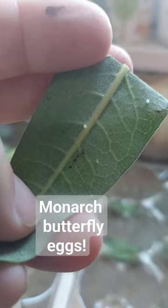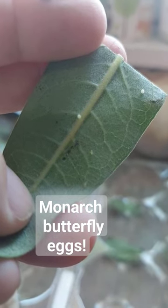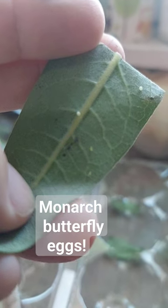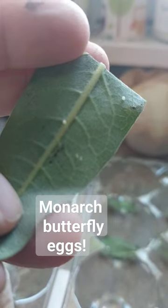The first thing they'll do is eat their shells, and then they will be searching for milkweed leaves that are very tender. I don't like to give them the old tall common milkweed leaves — I like to give them the really tender shoots of the new leaves.